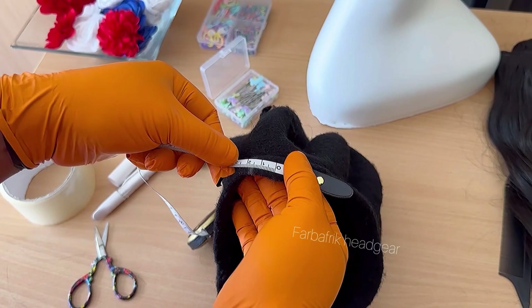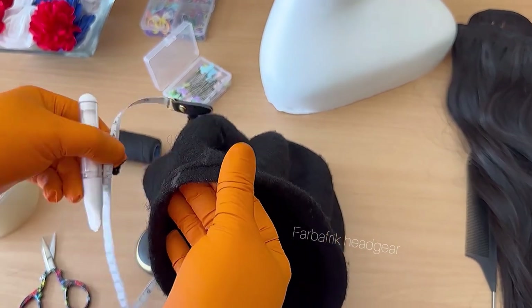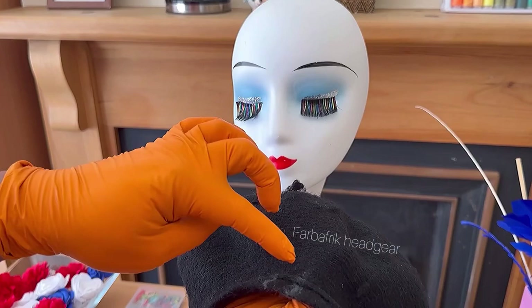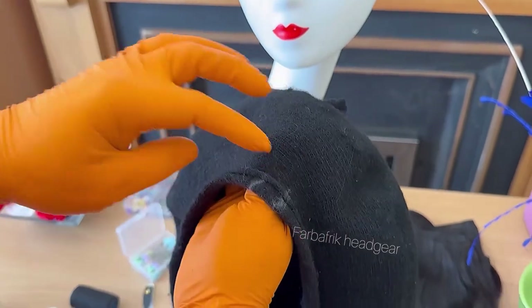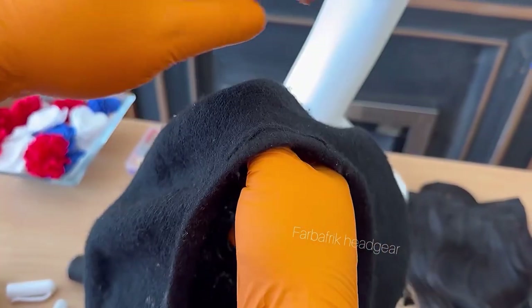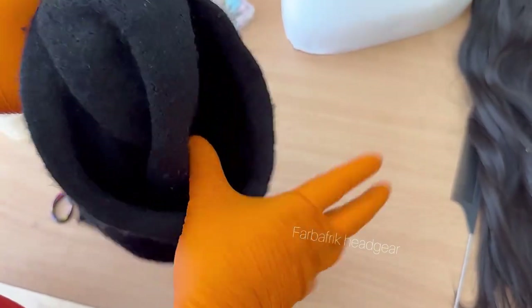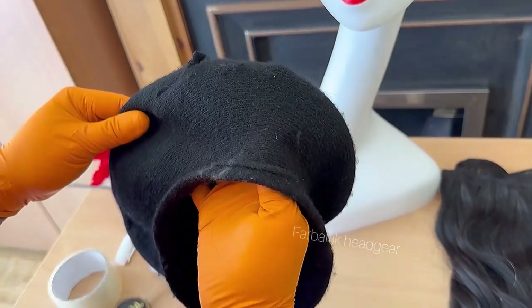I wanted to get the length when the beret is folded so that when I add my 1.5 inches to each end, I'll know the exact length of the weave-on I'm going to cut. I've marked 1.5 inches from each ear point. After getting these two important points on my beret, I'm now going to place it on the mannequin — inside out, because I'm going to be sewing on the back of this beret, not the front.